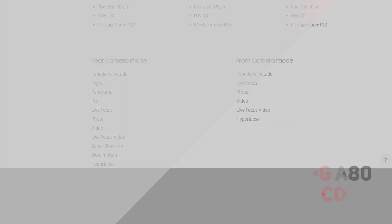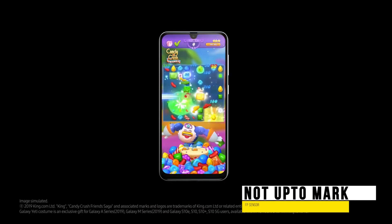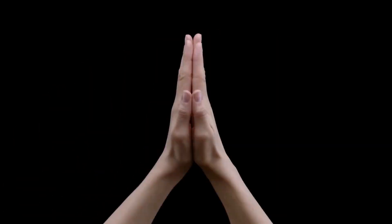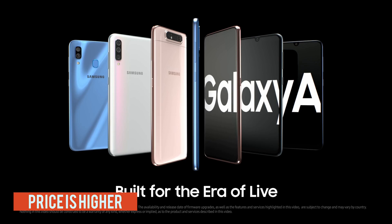Coming to cons: the ultrasonic fingerprint scanner, in general, does not perform that well and is sometimes inaccurate, which is annoying. The exclusion of an SD card expansion slot and a 3.5mm headphone jack is also disappointing. Lastly, the price is a bit high, and at that price point some other smartphones offer more lucrative specs.